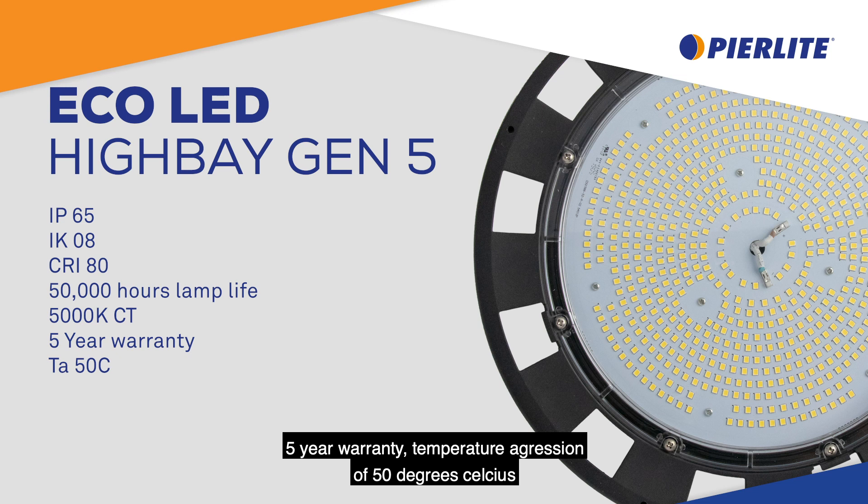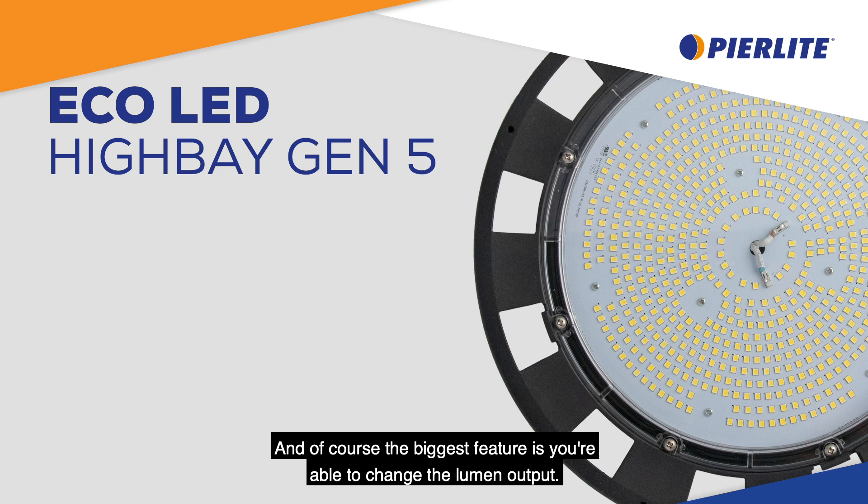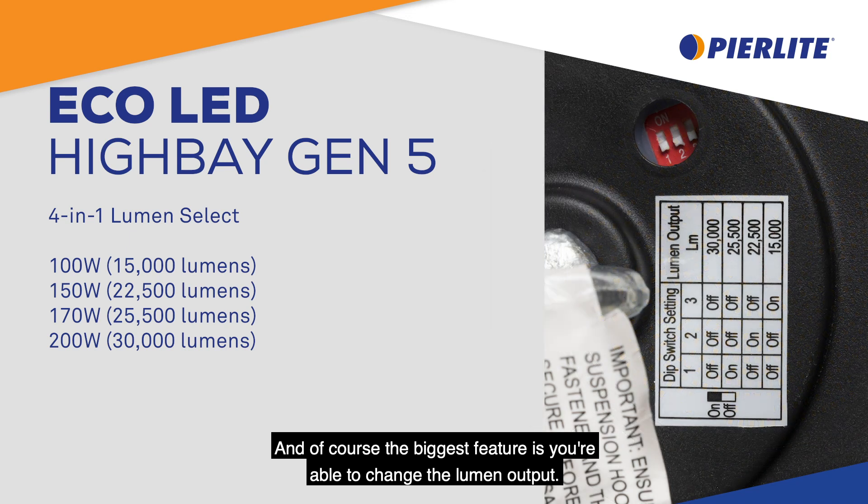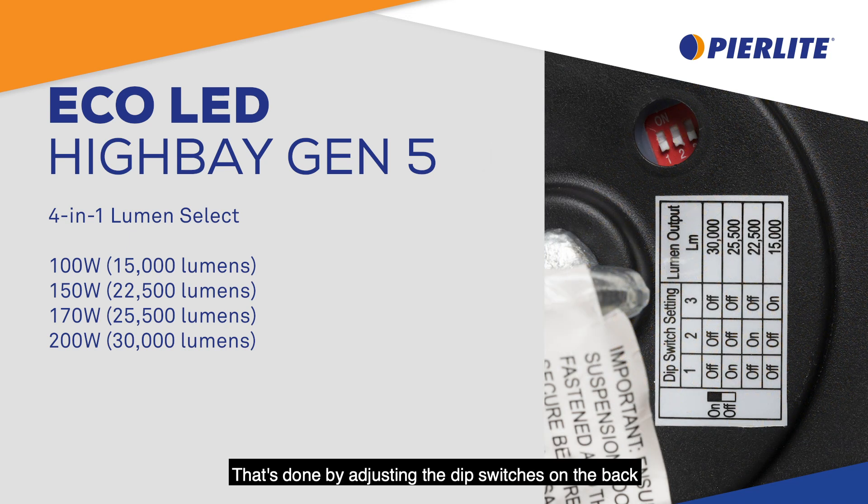It has a temperature rating of 50 degrees Celsius, and of course the biggest feature is you're able to change the lumen output of the fitting. That's done by adjusting the dip switches on the back of the high bay.